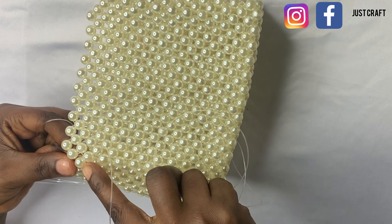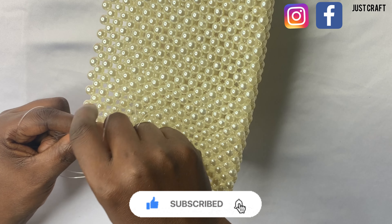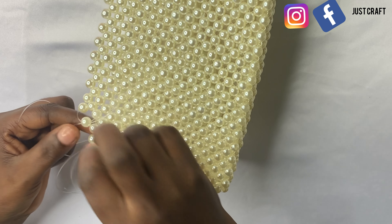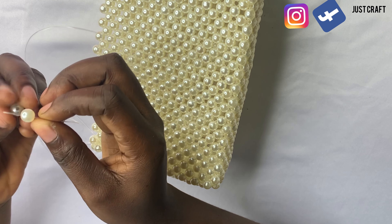Here are the materials we'll be needing for this project. We have our 0.8 millimeter pearl beads, we also have our 0.7 fishing line, we have our scissors and plier we'll be using to tighten our thread.